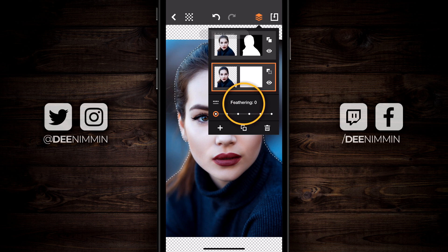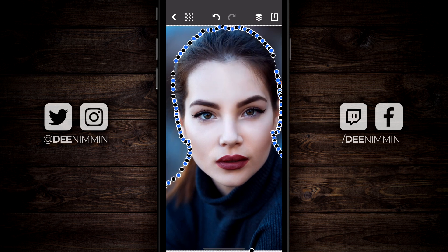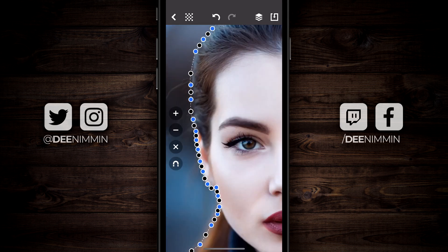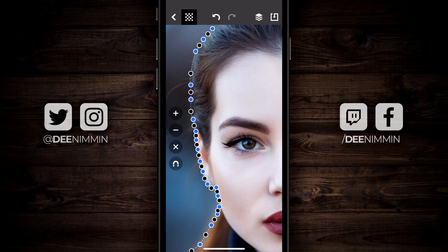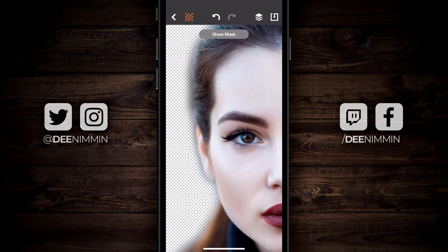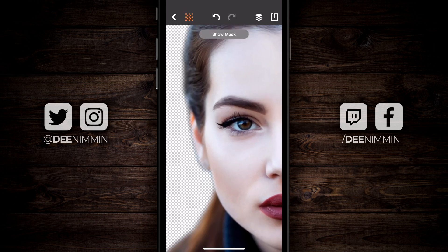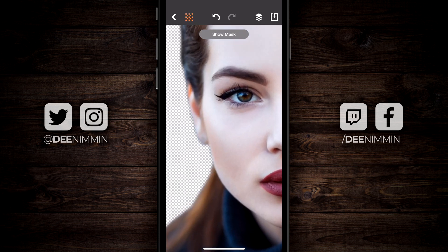Down at the bottom there's something called feathering. If I go back to the original cut, feathering applies to the actual edge — zero means it's gonna be a hard cut. If I zoom in and tap on the checkerboard, that's what zero looks like. If I crank it all the way up to 10, it's gonna soften the edge. So let's find something in the middle, maybe a four... that might be a little too much. Let's go two — yeah, I'm okay with that.